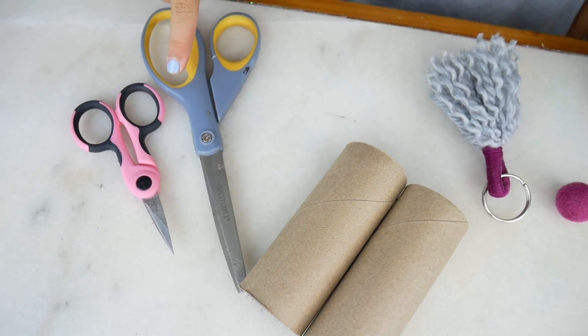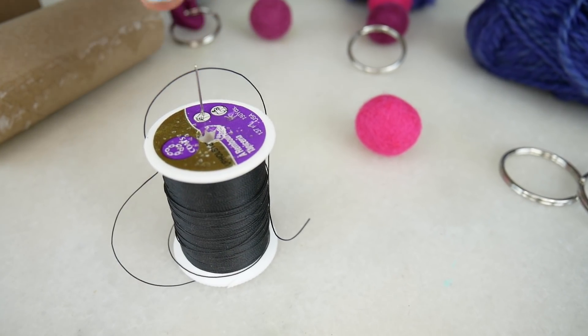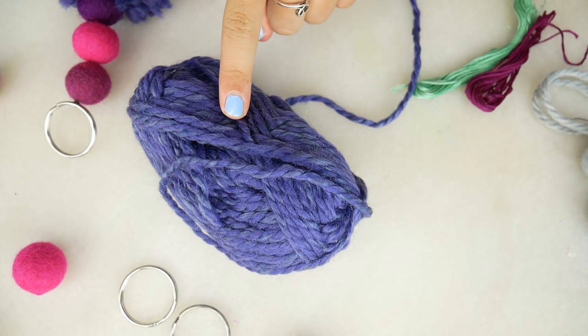Today we'll be making back-to-school backpack accessories — try saying that ten times fast! These are the supplies you will need: scissors, toilet paper rolls, a needle and thread, keychain rings, yarn, embroidery floss, and some pom-pom balls.